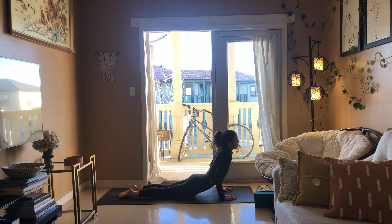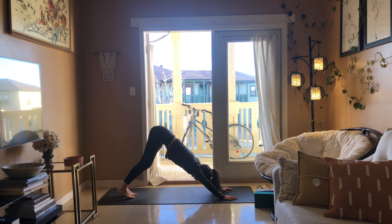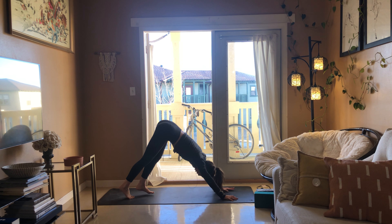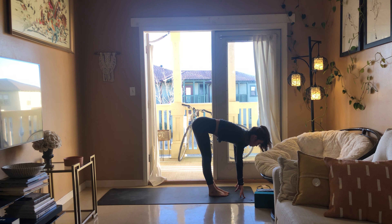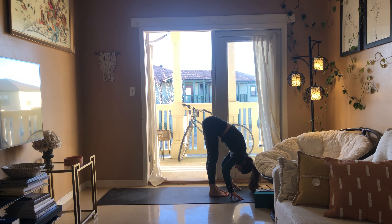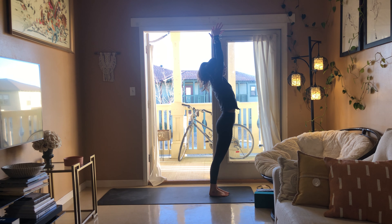Breathe in, chaturanga as you breathe out. Drop your belly to the ground, lift your chest, come up cobra, exhale downward facing dog. Big breath in, look up between your thumbs, and as you breathe out feet come to the hands, half lift breathe in, fold breathe out, bend at the knees, rise to stand — mountain pose.